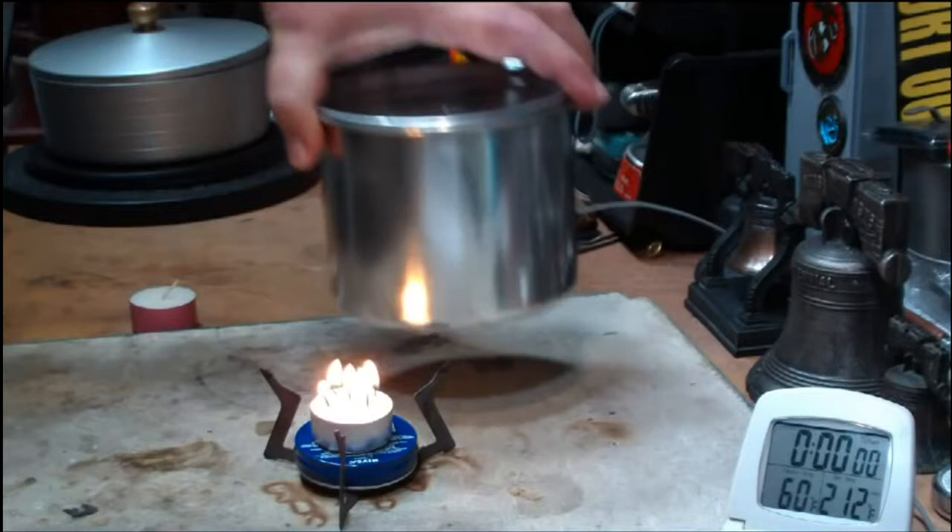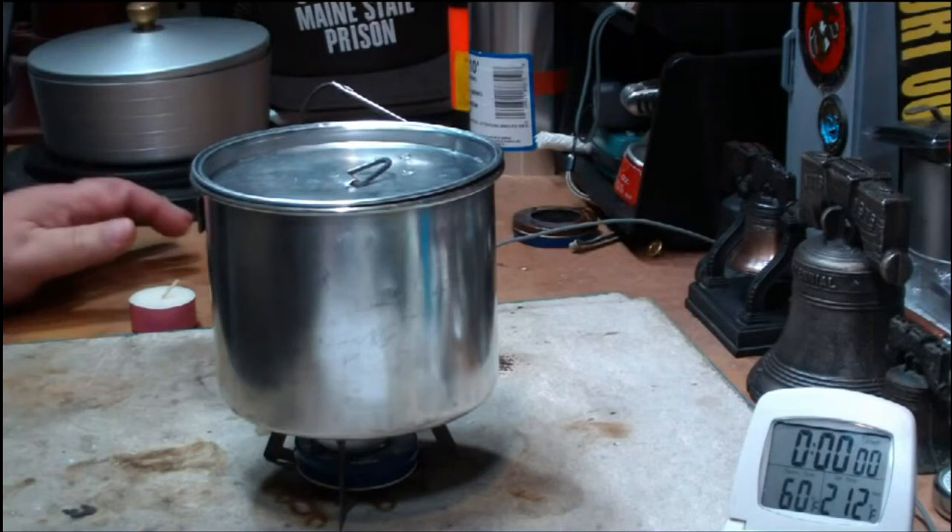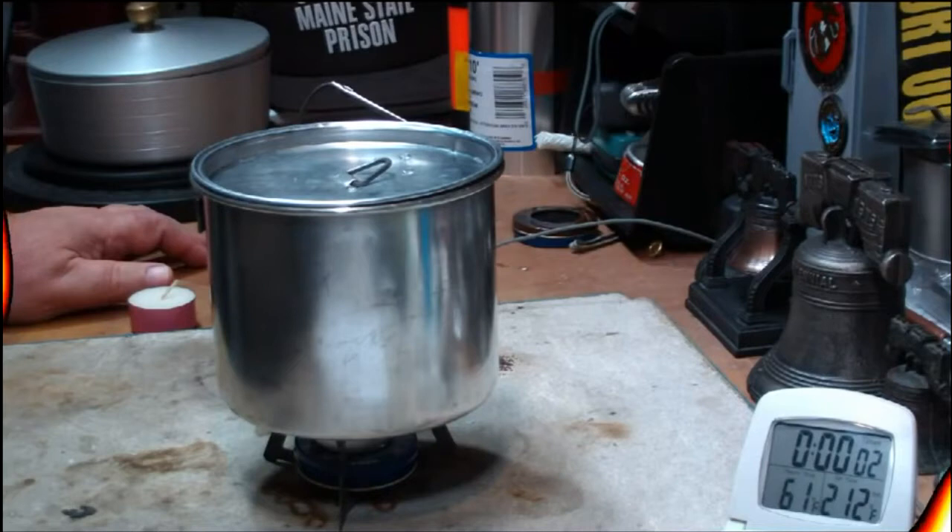I have two cups of water here, starting at sixty degrees. Let's put that on the wet fire stove. The candle is elevated — that seems a little bit higher. We'll see what happens with this. Anyway, it's sixty degrees; let's see where that goes.